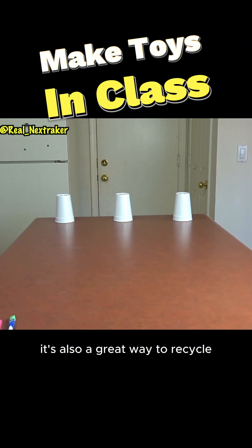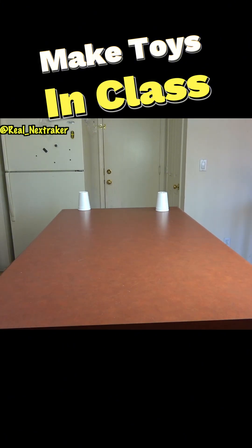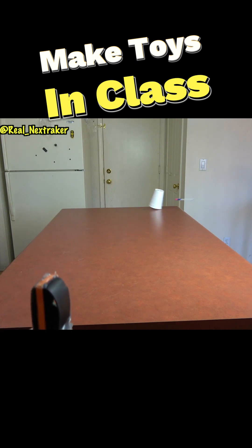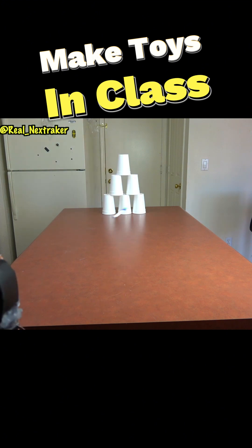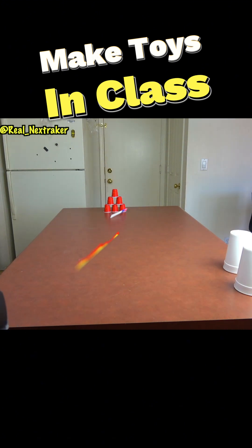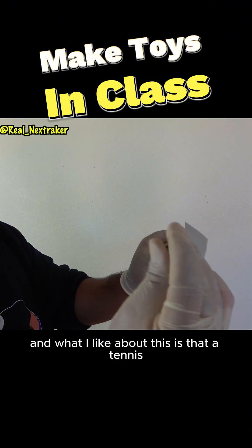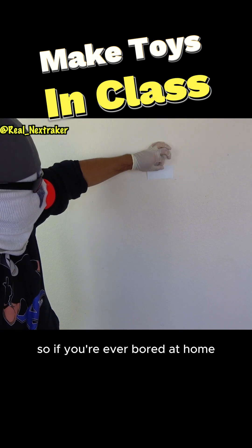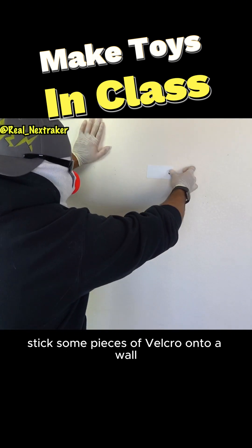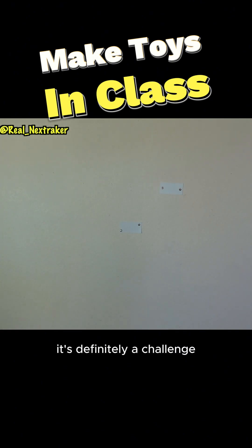It's also a great way to recycle an old deodorant container. What I have here is a piece of velcro, and what I like about this is that a tennis ball will actually stick onto it. So if you're ever bored at home, stick some pieces of velcro onto a wall and from a distance, throw a tennis ball towards the velcro and try to stick it on. It's definitely a challenge which will add to the fun.